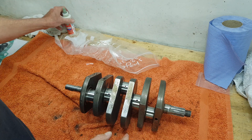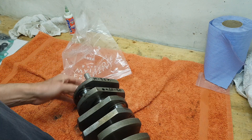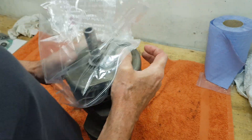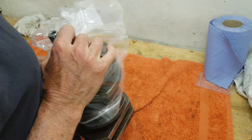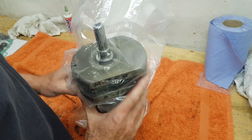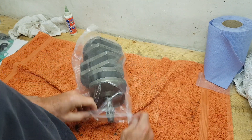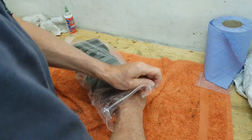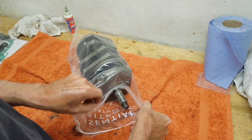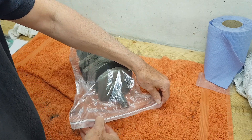The oil I've put on is essentially antioxidant for now. I'll add more assembly lube when I actually assemble things. I'm going to put the crankshaft into this plastic bag before carrying on cleaning all the crank cases. I need to get everything clean before I'm ready to start assembling. I don't want the journals to go rusty but neither do I want them to attract dust.